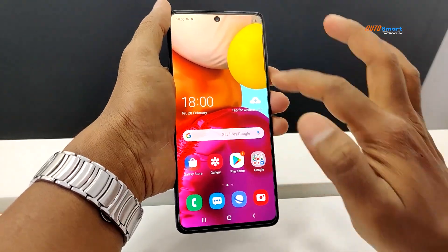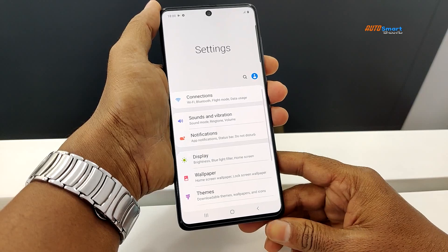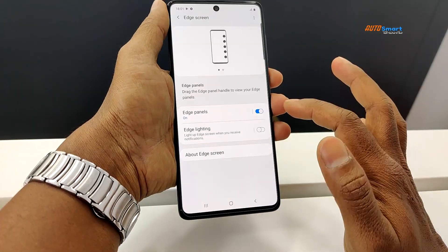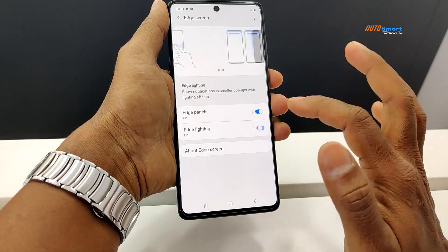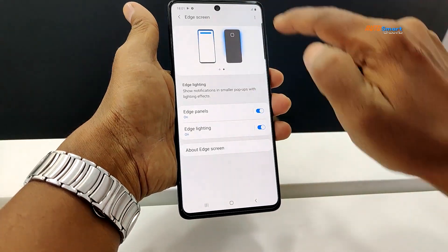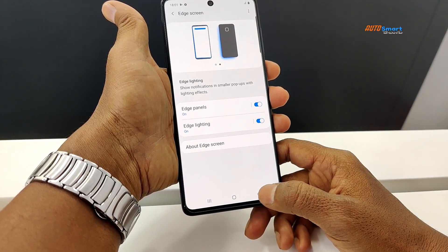We look at the smartphone software and hardware information. We use the edge panel and edge lighting for the sides. We also use notifications.